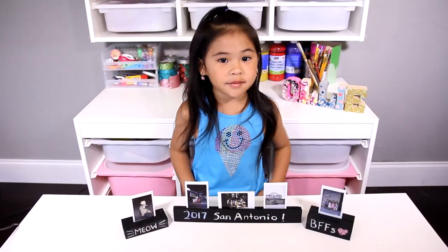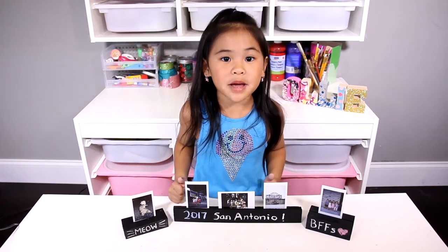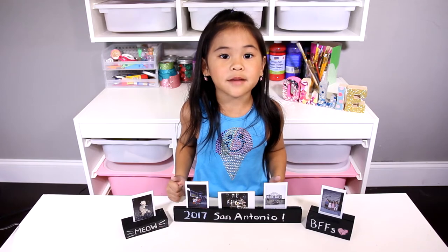If you're not subscribed yet, click the red button down there. If you like my videos, press the like button.